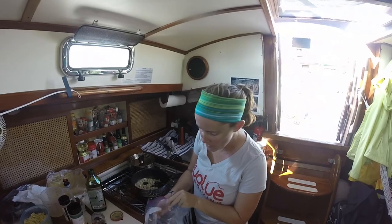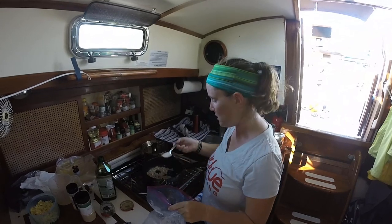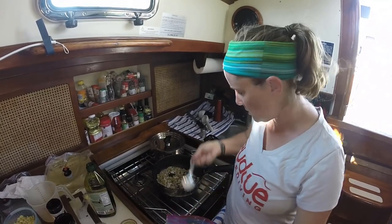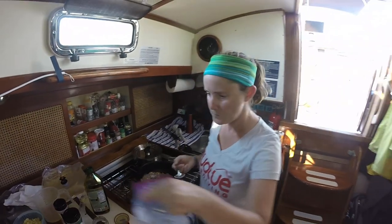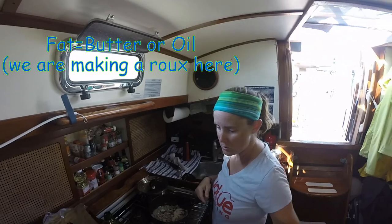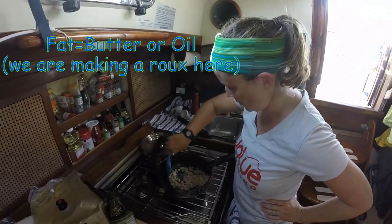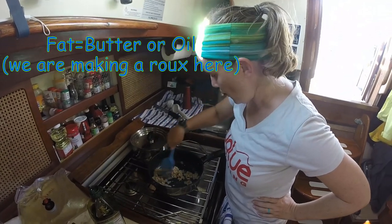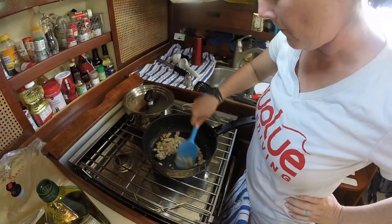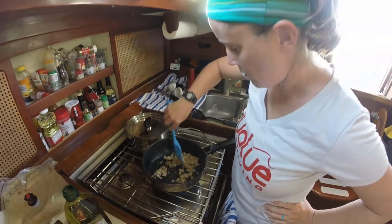Use a little bit of the flour leftover from flouring the flounder. It doesn't matter that there was raw fish in it because you're going to cook it. This is going to be the thickener for your sauce — about two tablespoons of that to an equal amount of fat that you should already have in your pan. Cook that for just about a minute or so until the flour has absorbed into the fats and you want to get rid of that raw flour taste.